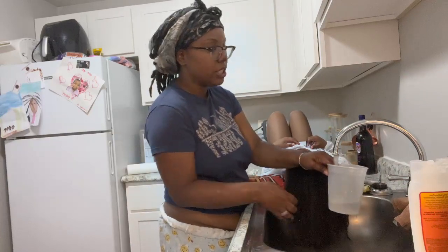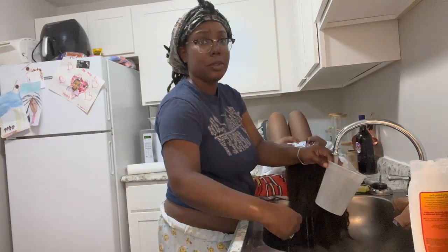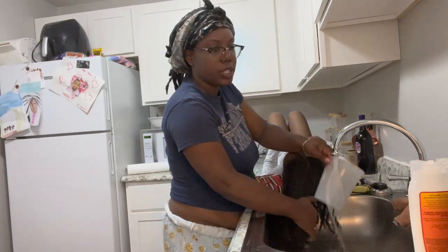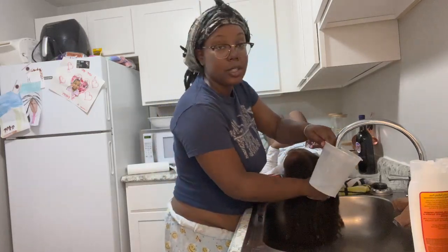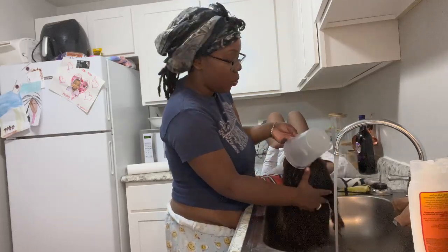So the twist — we took the twists out, they were in there for about three weeks. We did our usual routine with the spray and the can too, but that was a little dry, so to bring back the moisture, we're going to change the toe washing.